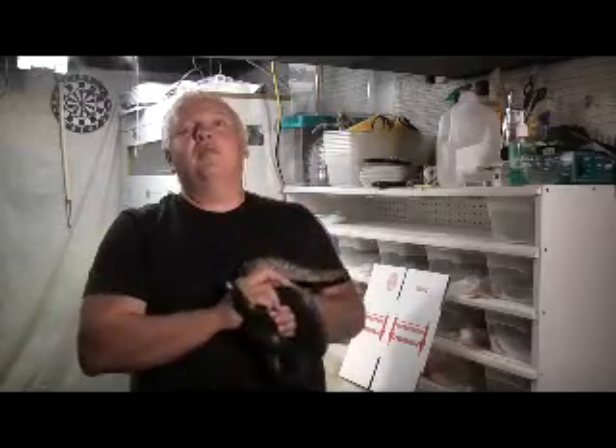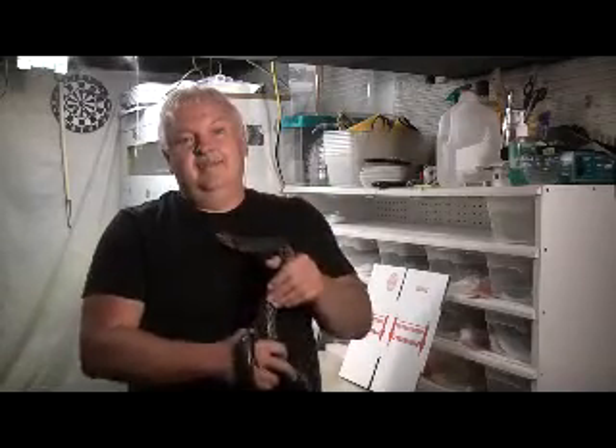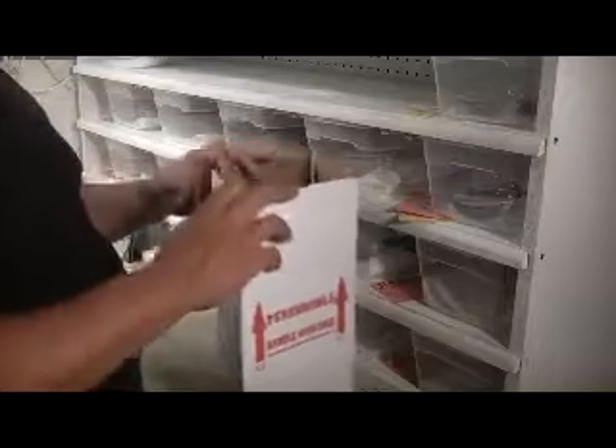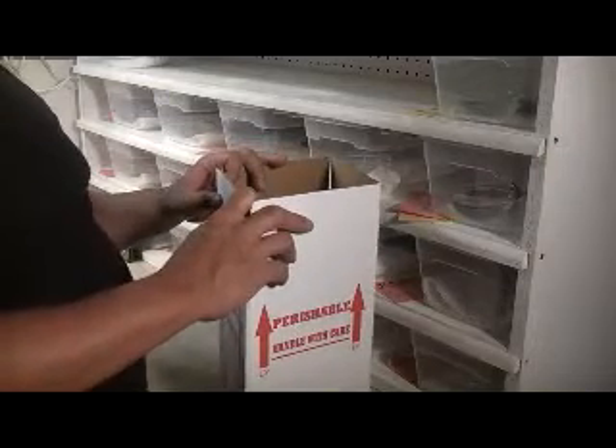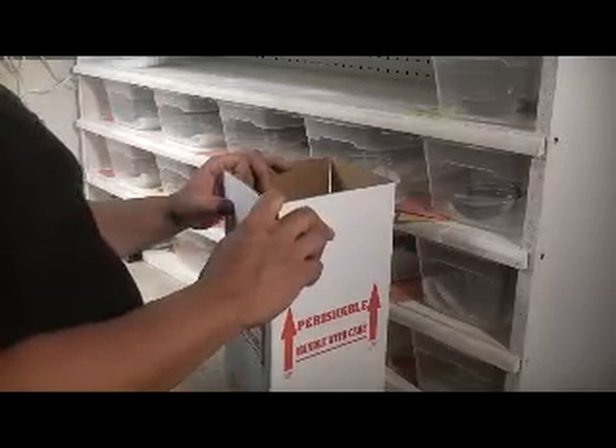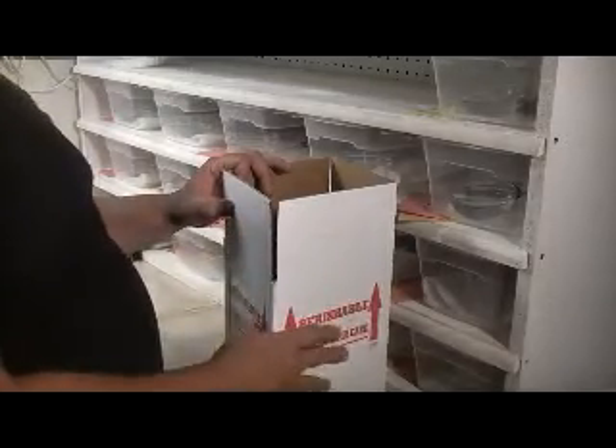A quality breeder that really keeps tabs on his animals. We're going to make sure your shipment gets there on time and gets there safely in a safe package. First, we're going to start with the box. You're going to want to ship in a quality package. Some people think you can ship in a box that grandma's jelly jars came in, but that's not always the best way, especially when you're dealing with a live animal.